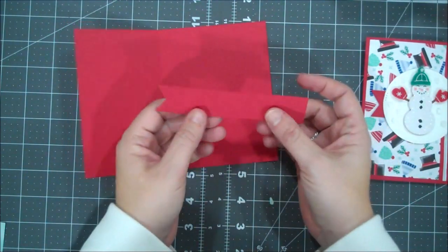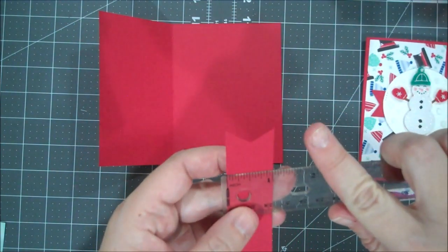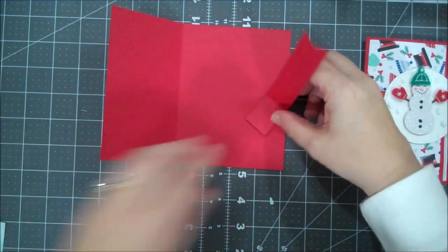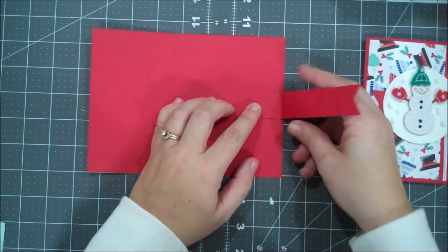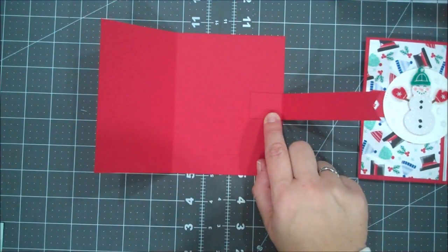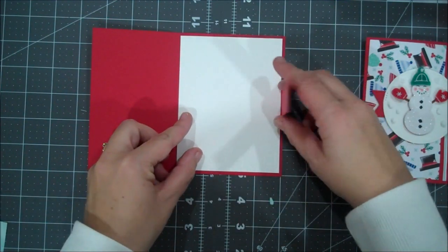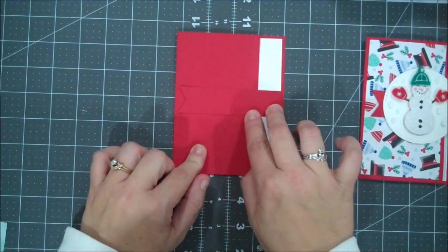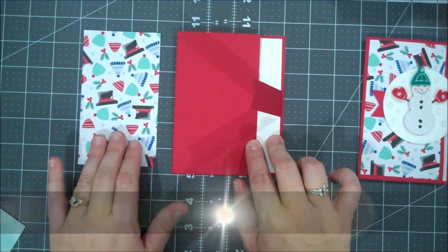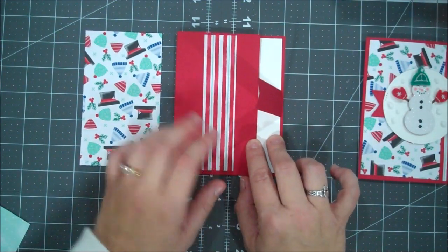The flagged piece itself is 1 inch, and I've scored it at 1¼. This is how this will assemble. I like to put mine in the center — you could put it lower, you could put it higher, wherever you'd like. I have a piece of Whisper White that is 4 x 5¼, and we are going to adhere these together. That'll create the card. We have two pieces of Designer Series Paper: this one is 3 x 5¼, and this one is 1¼ x 5¼. This will go on our inside, and this will go here.